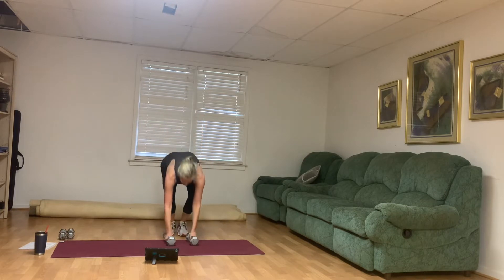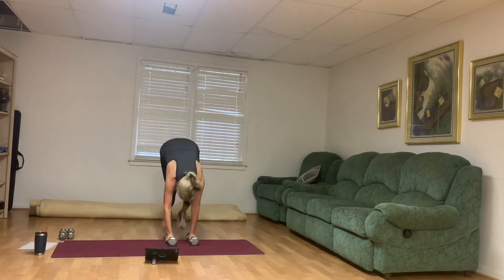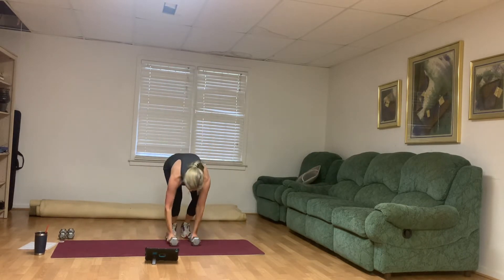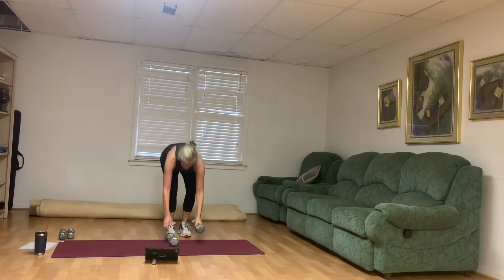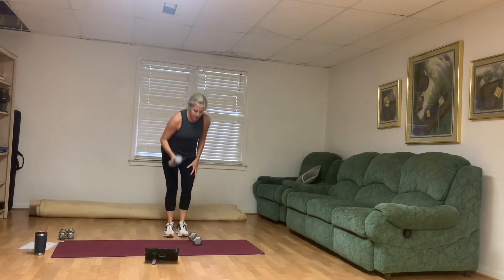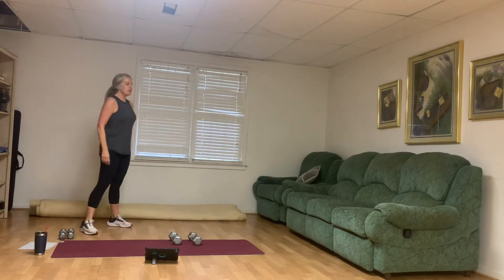Here we go. Jack, come on up. One weight up, the next one next time. Nothing like burpees to get our heart rate up. Make sure we're warmed up. 15 more seconds, you got it. Take your 15 second rest. Breathe. 10 more seconds. We're going to do one more 30 second round of those burpees.